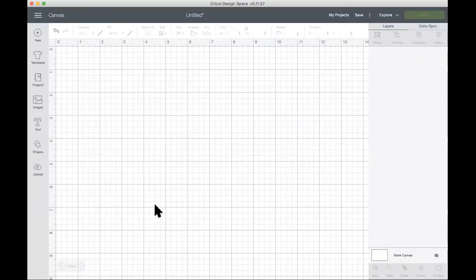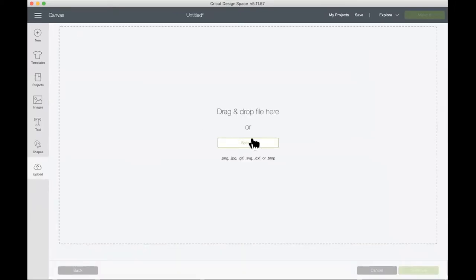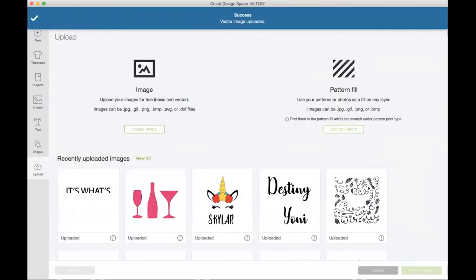Moving over to Cricut Design Space, you want to click the upload button, upload image, browse, and then click on that SVG file that you just downloaded from my website and click open. Then you want to click save, click on that image, and click insert images.